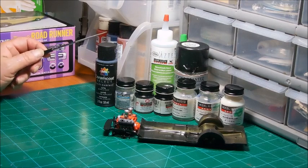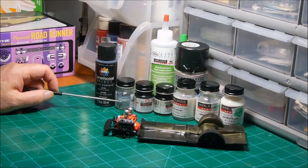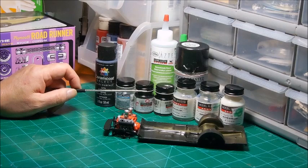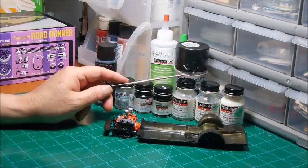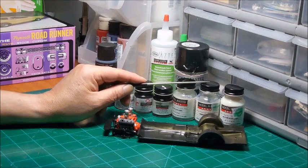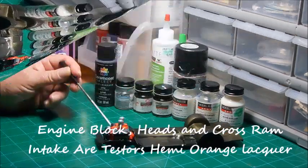We'll start over here on the left with the Delta Ceram Coat Multi Surface Satin Acrylic Paint. Next is Model Master Acrylic Aluminum, Model Master Acrylic Flat Black, Model Master Acrylic Gloss Black, Model Master Flat Clear, Model Master Gloss Clear, and Model Master Semi Gloss Clear.